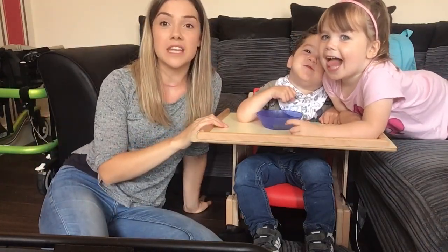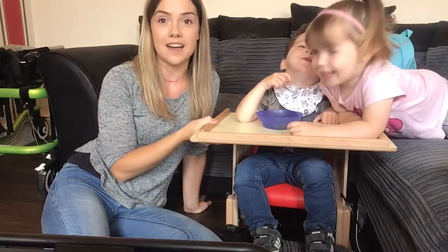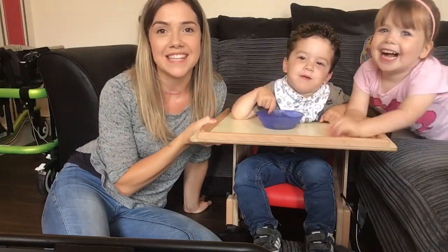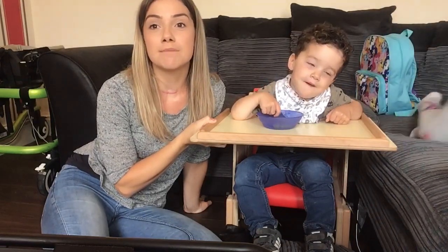Hello! Today we are going to be reviewing the Heathfield chair, which is this one that Wilson is currently sitting in. The Heathfield chair is a special needs chair that provides mild support.